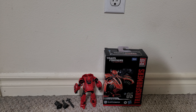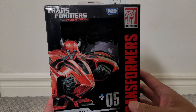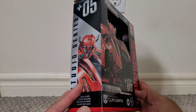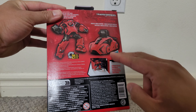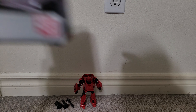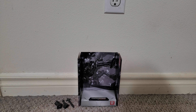This is a quick look at the Transformers Gamer Edition Cliffjumper. There's some nice art of Cliffjumper on the sides and front of the box. On the back you can clearly see pictures of Cliffjumper in both modes and the backdrop he comes with. Taking a closer look at the backdrop, it's a scene from the video game.